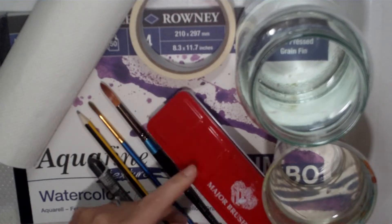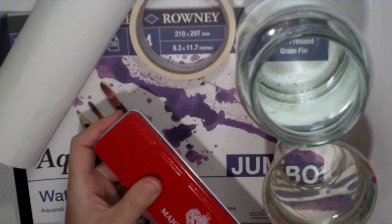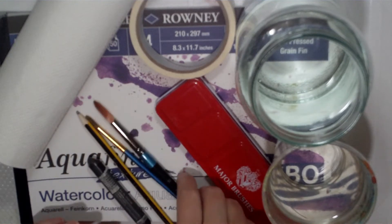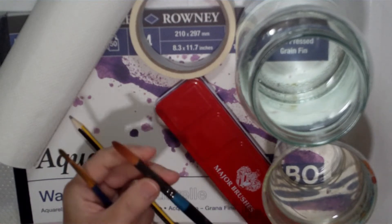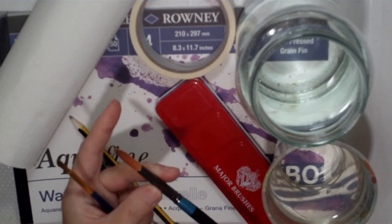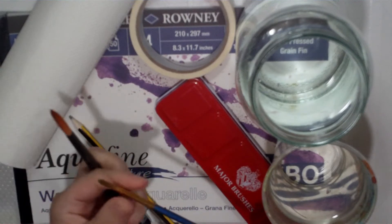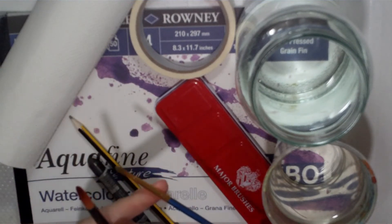You'll also need the watercolour set that you've been given by the art group. I'm going to use two paint brushes: one is a larger round brush, a number 10, and then a smaller round brush with a point, which is a number six.